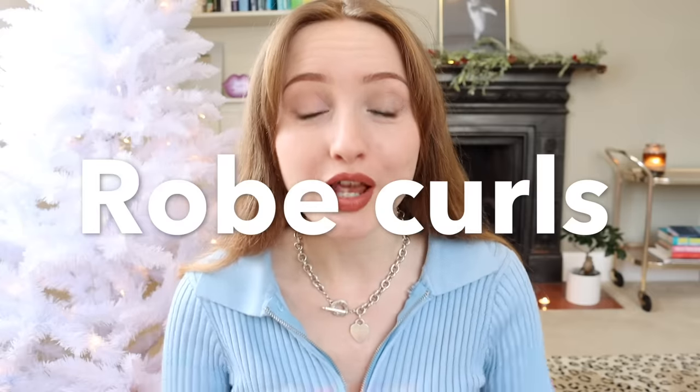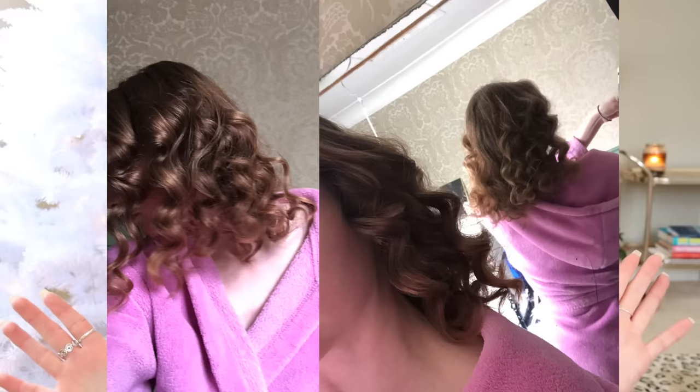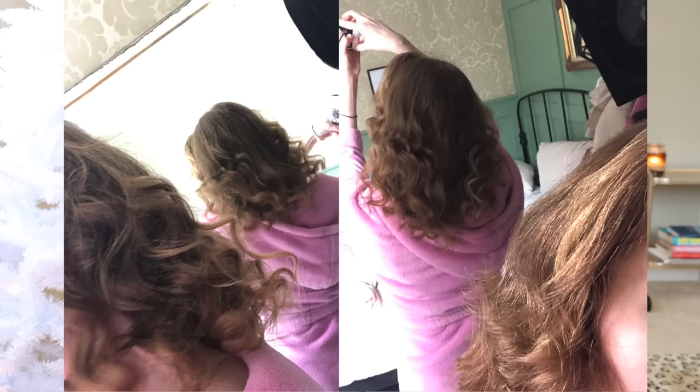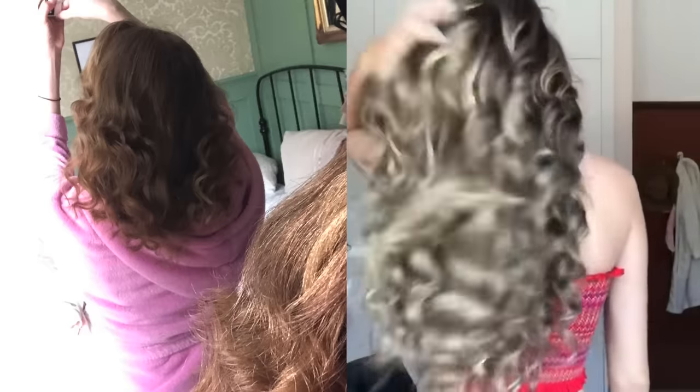Hello everybody and welcome back to my hair series. Today I am going to be trying robe curls the right way. I did try robe curls like eight or nine months ago and they did not turn out very good. They looked kind of okay when I first took them out but they just proceeded to get very messy and frizzy very quickly. Also they just didn't look as good as what I'd seen, but I put this down to the fact that my hair was quite short and all one length.